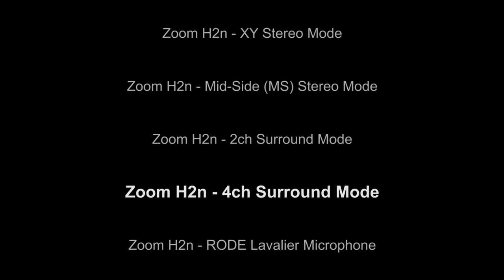This was recorded with the Zoom H2N with the internal microphone set to the 4 channel mode. So all of the microphones internally in the unit will be engaged, recording 360 degrees around the unit. Testing 1, 2, 3, 4, 5.